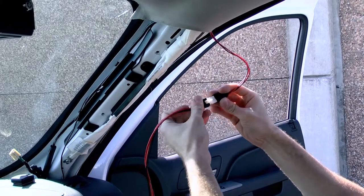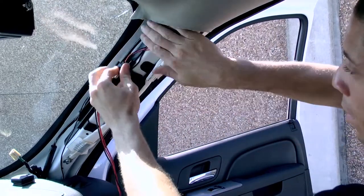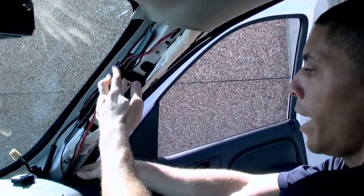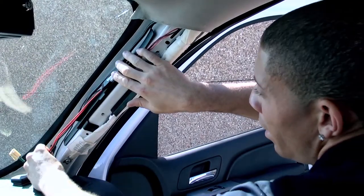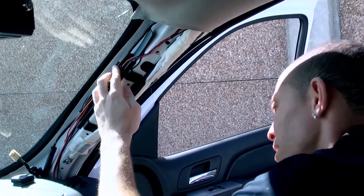Attach the white clip on the power ignition cable to the corresponding clip on the breakout cable. If no other connections are needed, tuck the cables out of the way of the side curtain airbag, and return the A-pillar and the weatherstripping.